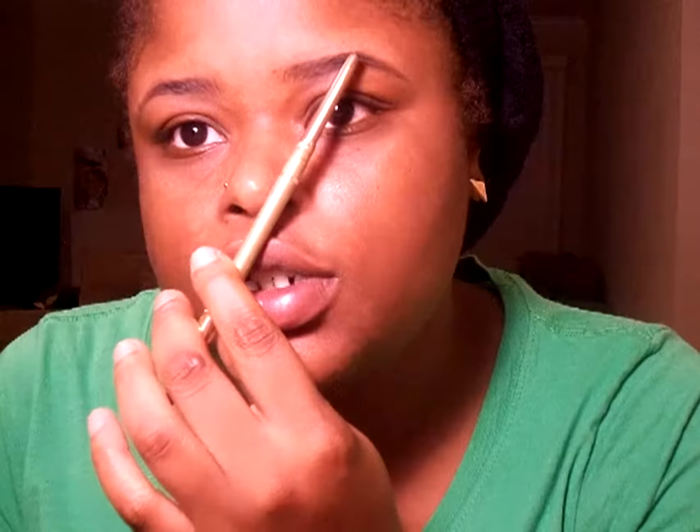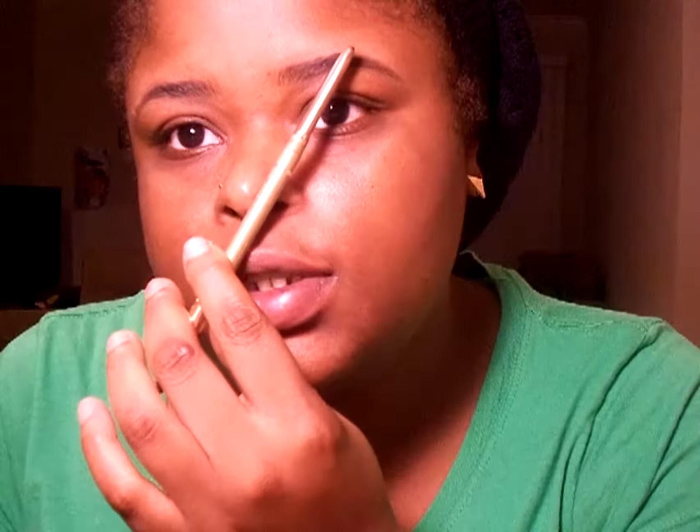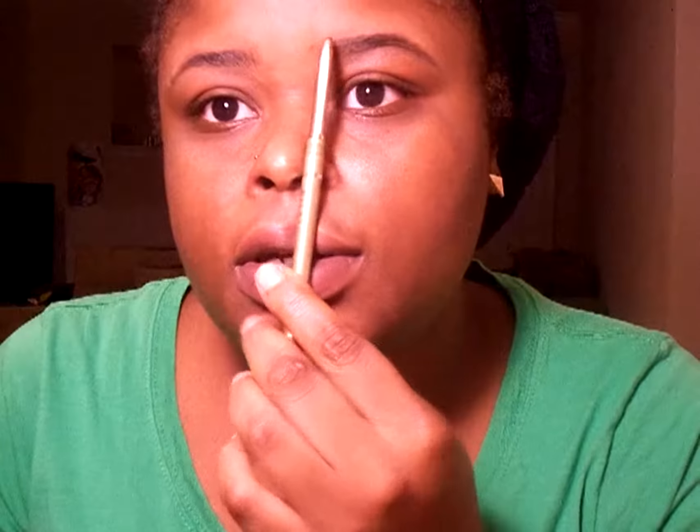Put a mark here because that's where your eyebrow is supposed to start, right in the middle. Then you move to right here — this is where the arch should be. To find your arch, you can use this to help you, and then go all the way down to where the tail of your eyebrow is supposed to end. Just connect the dots: one, two, three. The tail is supposed to match right there.